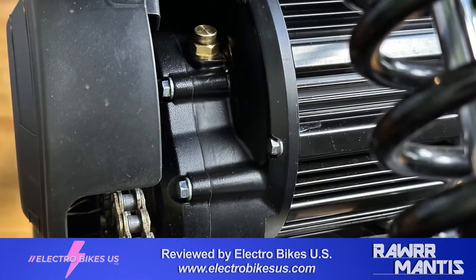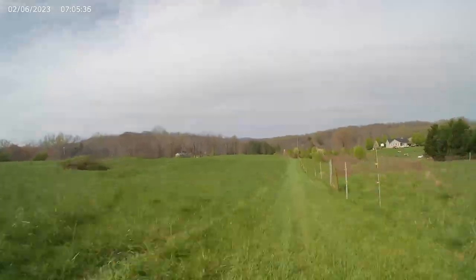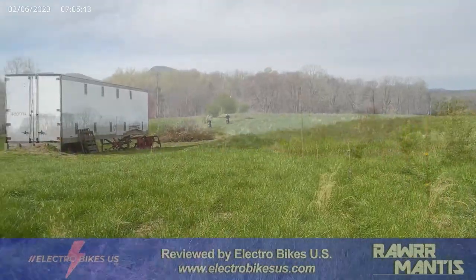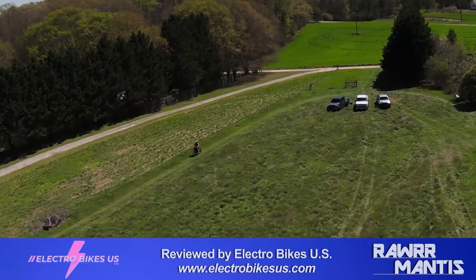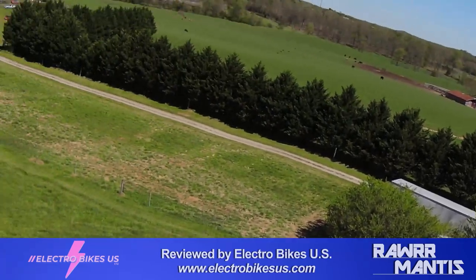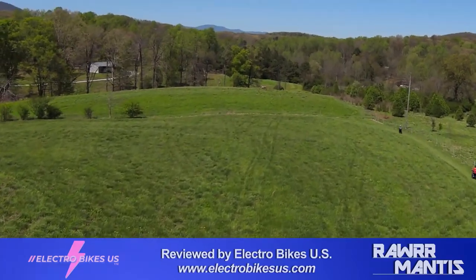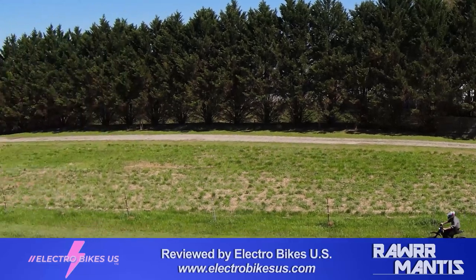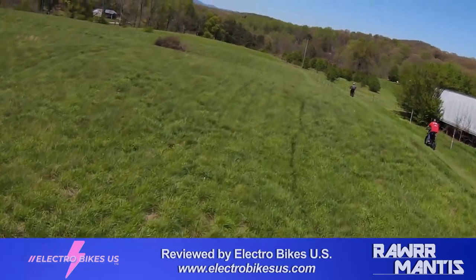During our testing the motor did get hot to the touch. The Talaria Sting never got too warm — at most just a little warm — where the Rawr's motor, especially after the safety controls were turned off, would be too hot to comfortably leave your hand on. That makes you wonder about potential heating issues if the motor were upgraded to higher wattage or turned up through the controller.